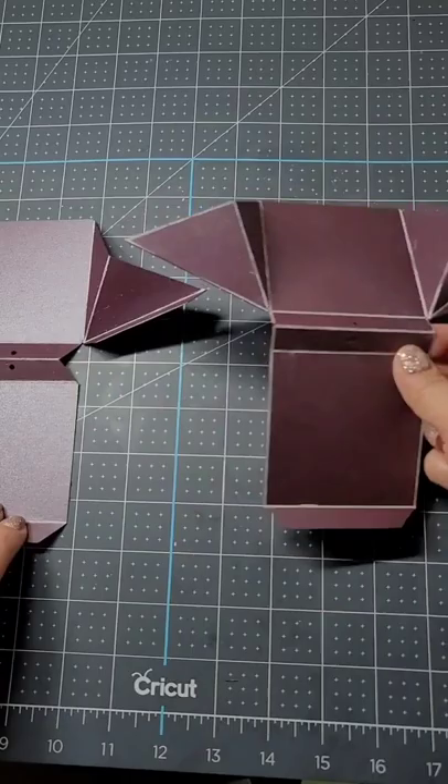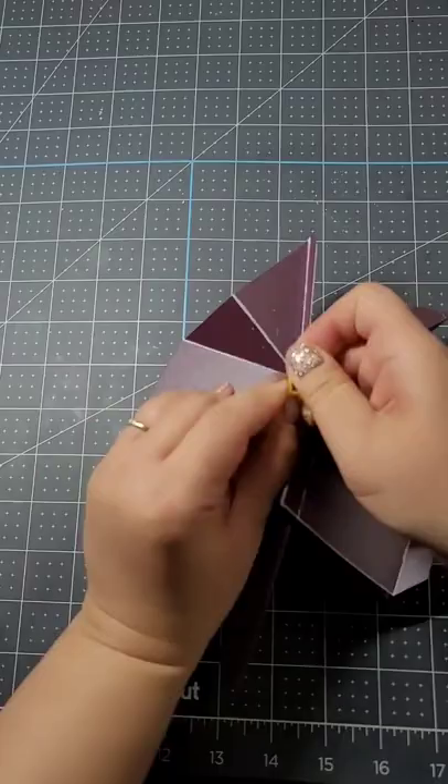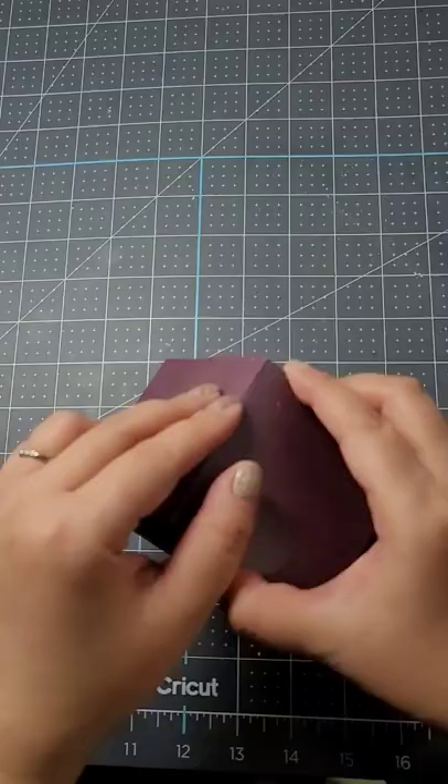Glue them together using this tab right here, then loop in a rubber band. The tension is a little tricky — it really depends on your rubber band. Just make sure it kind of collapses in the middle as shown. Then add glue here and here and glue it down right there. Glue this one right there, and once it's dry, glue in that last tab.